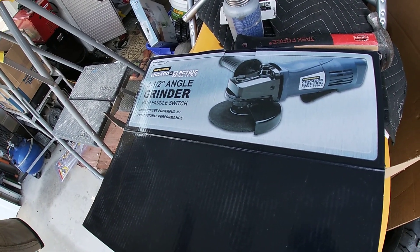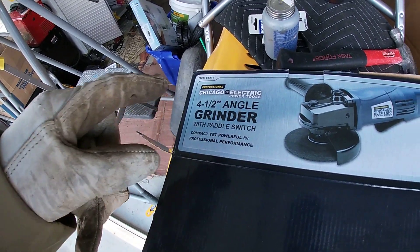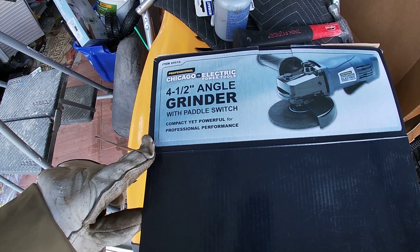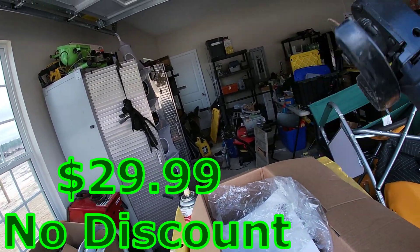I waited a little while to do this review. I don't even know if they still are going to have this, but it's the professional Chicago Electric power tool. I have other power tools from here, but this thing, man, let me tell you — I love it. You can tell I've been using the heck out of this thing.